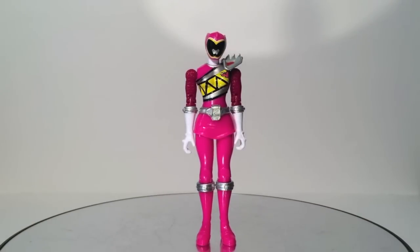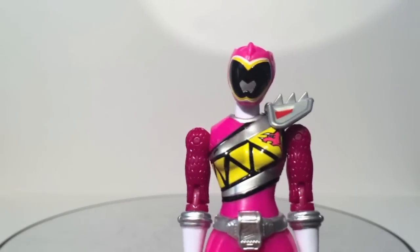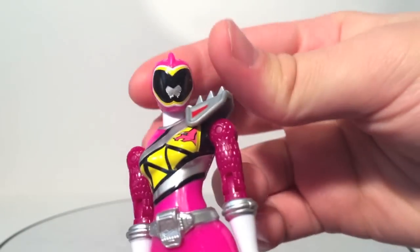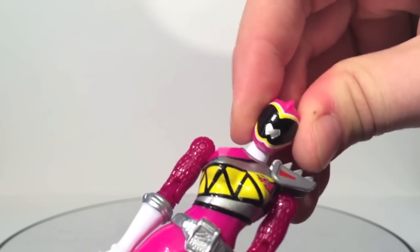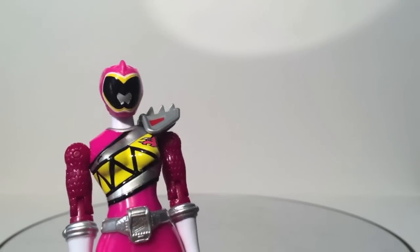Here we have Dino Charge Pink, our only female so far, and she's the first African-American Pink Ranger. Good job, Saban — it only took 20 years, but I'll take it. It's awesome how diverse this cast of Rangers is. You'll notice on my figure her head is slightly turned — in the package she's at the edge of the box, so it doesn't look out of place, but when you turn it straight you might want to watch out for this.